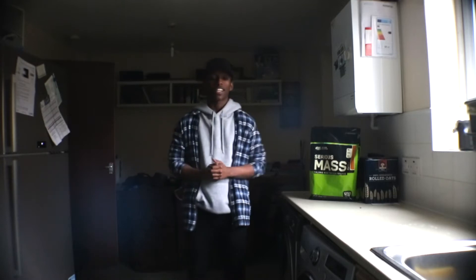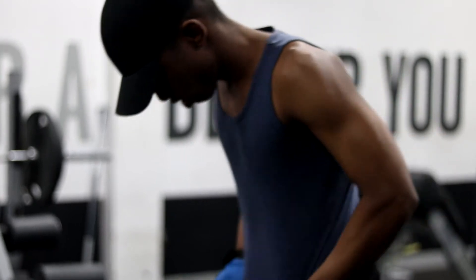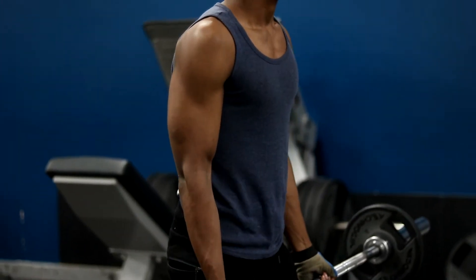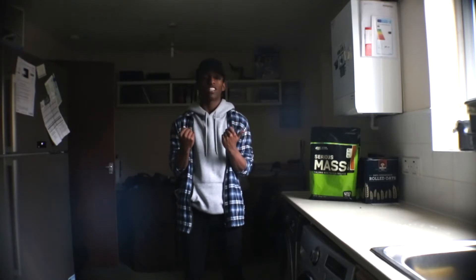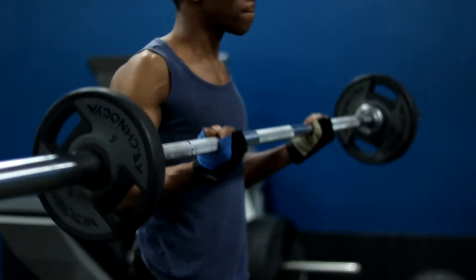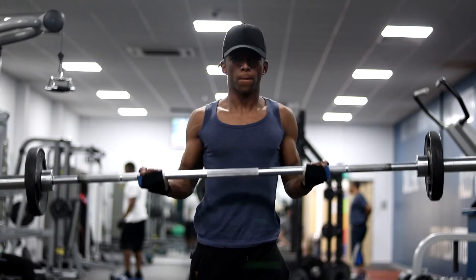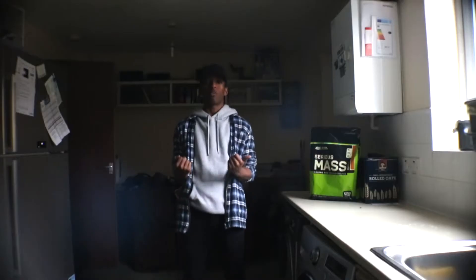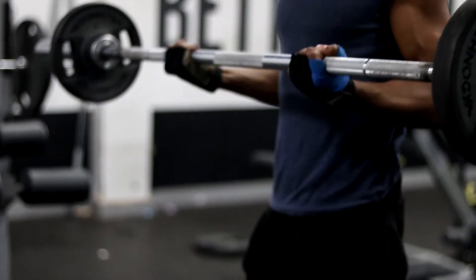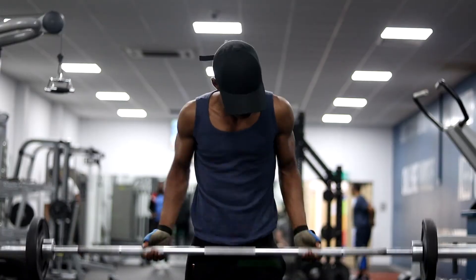My first exercise is the straight barbell curl. When you're doing this exercise make sure that you don't lock out completely — just keep it just above your thigh and when you're lifting it keep it just above 90 degrees. This is so you don't lose that tension within your bicep. Also make sure that you don't jerk; if you feel you're having to jerk with the weight, just lower the weight and make sure you have the form right, keeping it pumping rather than using your whole body to lift.